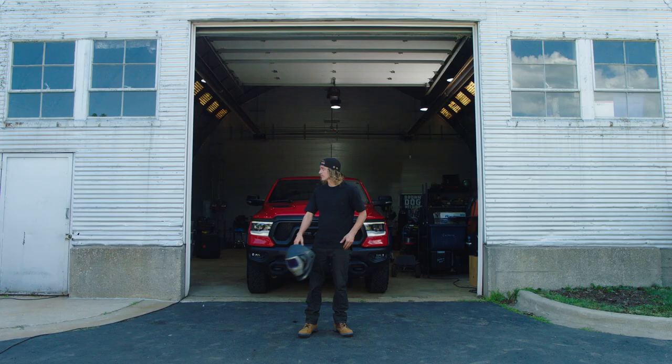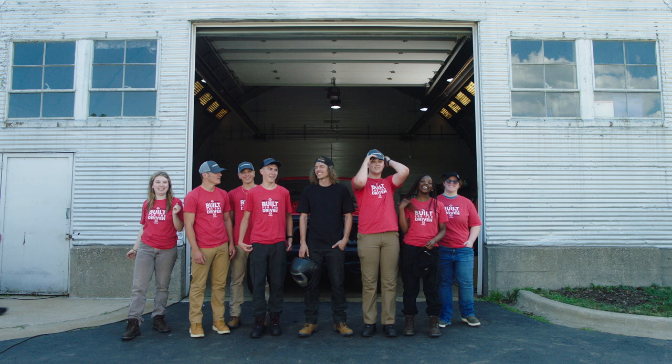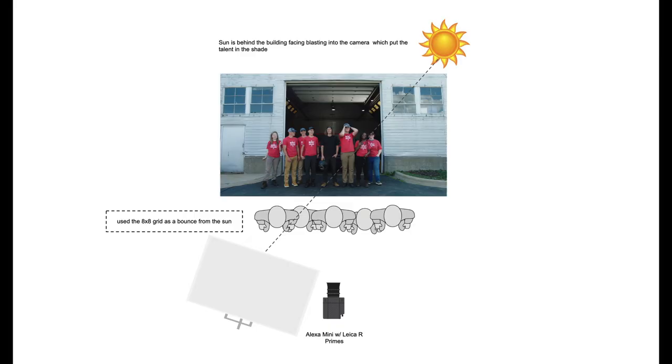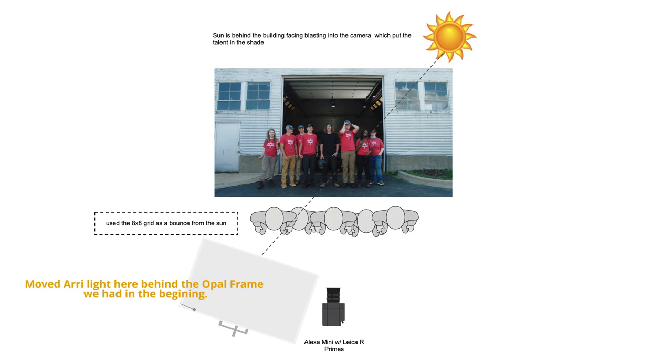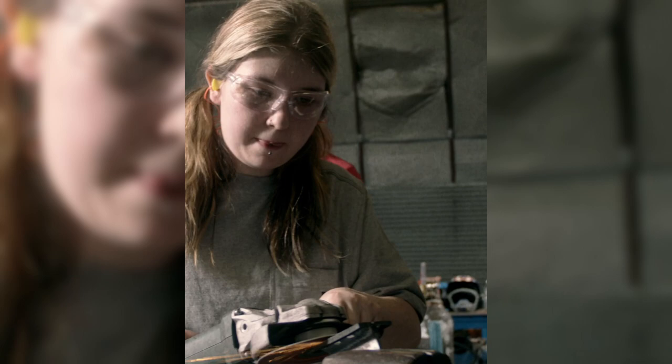For setup number three, we had a few outdoor group shots. The sun was kind of working in our favor — it was pointing towards the camera, so we used an 8x8 ultra bounce to reflect it right back to the talent. This was a quicker shot so we tried to keep it simple, but honestly it was all we really needed. We occasionally moved in the M18 behind double opal, down to about 10%, and only used it if we felt we couldn't get enough light for close-ups. I hope this video was helpful — leave questions and comments below, and if you want to see more stuff like this, like and subscribe.